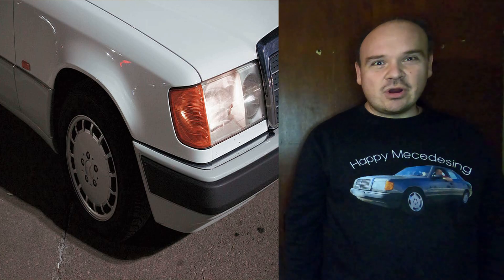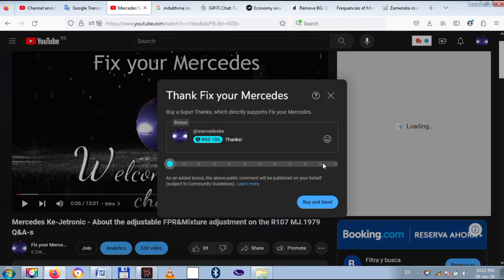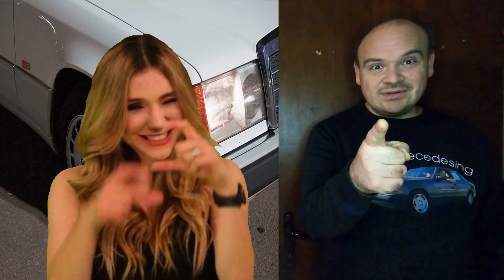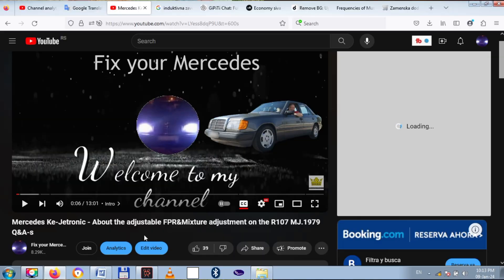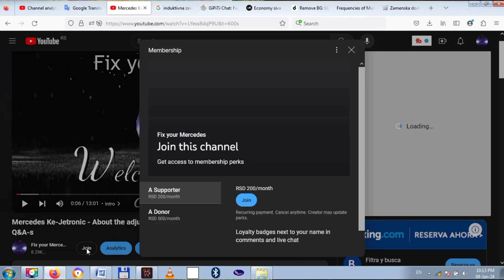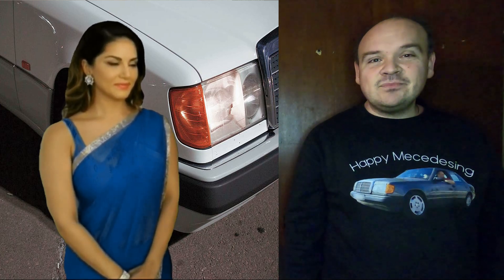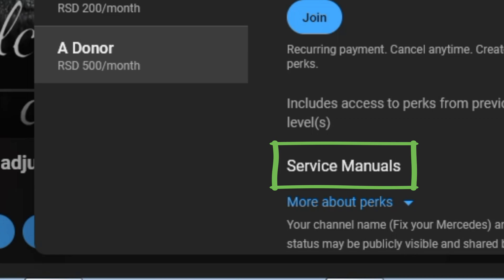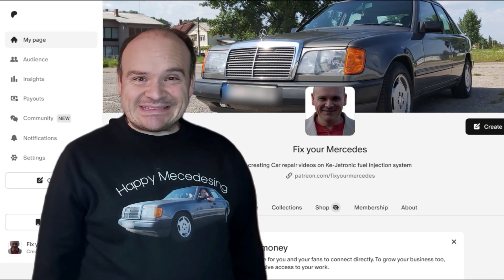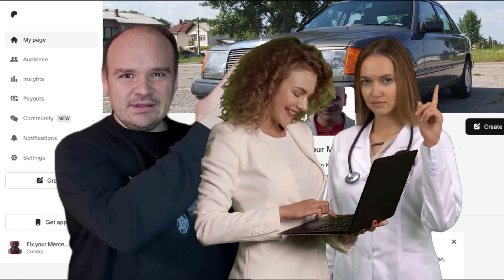If any of my videos help you repair your car, please hit the button — thanks. If you want to be the first to watch my videos as they're fully uploaded, become a supporter of the channel. If you want to watch the service manuals, become a donor. And if you would kindly support my Patreon, here is the link to that site.